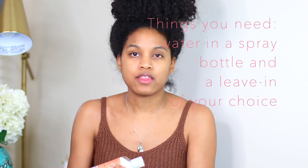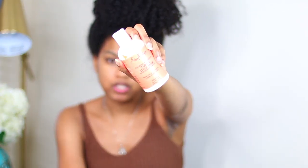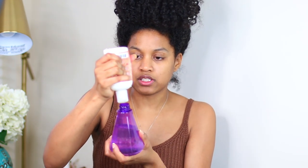First things first, you're going to need a water bottle and then a leave-in conditioner or some type of styling cream. I'm using the Shea Moisture Coconut Hibiscus Curl and Style Milk — it's a really OG product. So you have your bottle of water, and all you need to do is add in your leave-in conditioner or styling product. This is so much cheaper to make yourself.